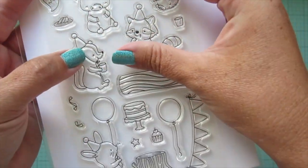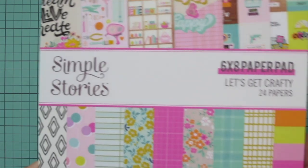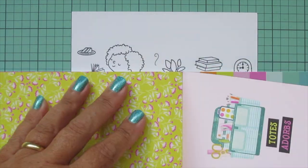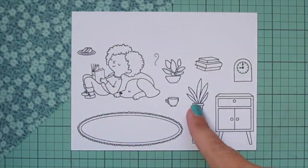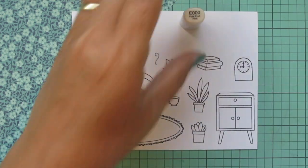I have stamped all the images I'll be using on some Spectrum Noir Ultra Smooth Premium White cardstock with Lawn Fawn Jet Black ink. I'm going to be coloring with my Copic markers, but first I'm going to grab some pattern paper from the Simple Stories Let's Get Crafty 6x6 pad and tuck that under my panel so I can pull some color combinations from that.